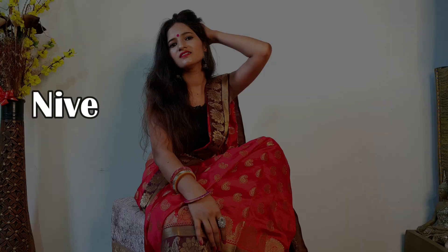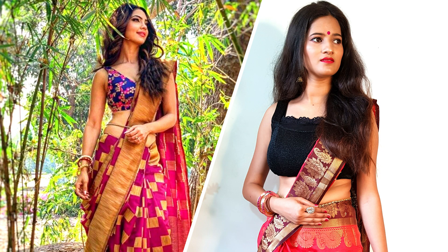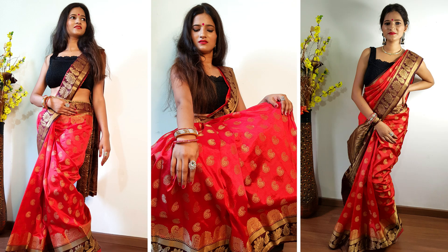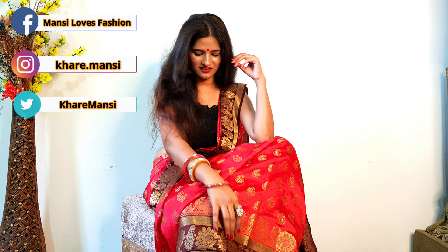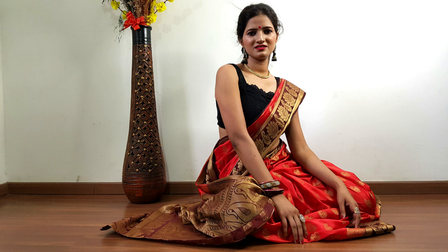Hi guys, I am Mansi and today I am sharing with you a very interesting saree draping video — Nivedita Basu style. I was searching for this photo on Pinterest and I thought I should share this draping style with you, which is very beautiful, elegant, unique, and also hot and sexy. I am going to create this with a red color silk saree.